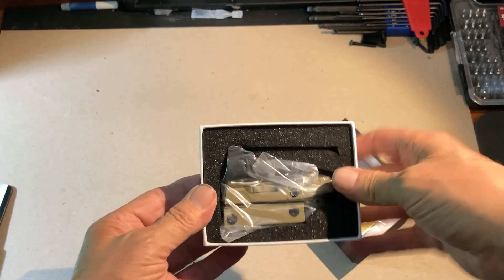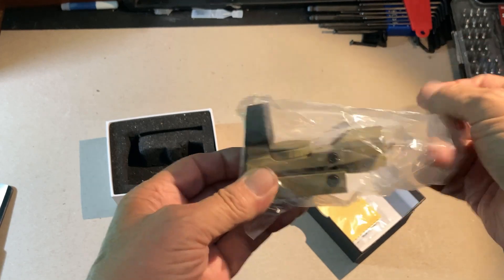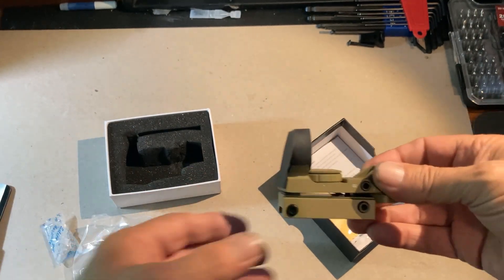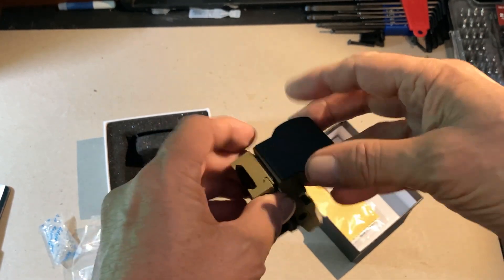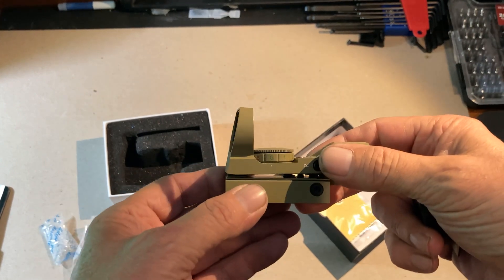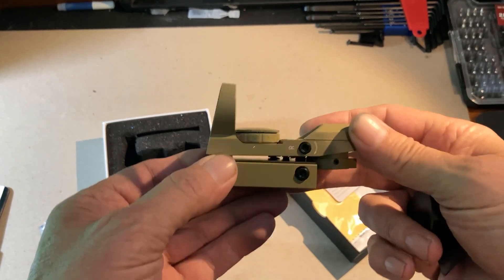This is a red-green dot sight that has multiple reticles. I've found it to be reliable and incredibly frugal on its battery usage. It does have some shortcomings I can mention. I was on Amazon the other night shopping and they were having a flash sale — it was $24 or $26 depending on color. I went ahead and sprung the extra $2 for the Desert Tan, because I wanted to differentiate it from the black one I already own. These sights move around between guns a lot for me, so I wanted one more dedicated to a particular gun while I do extended testing.